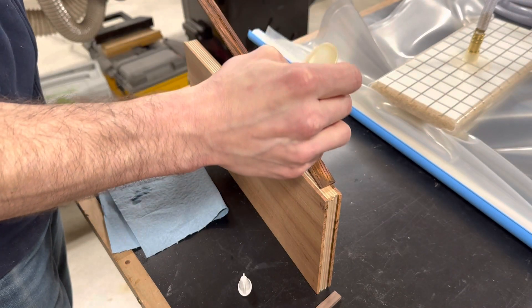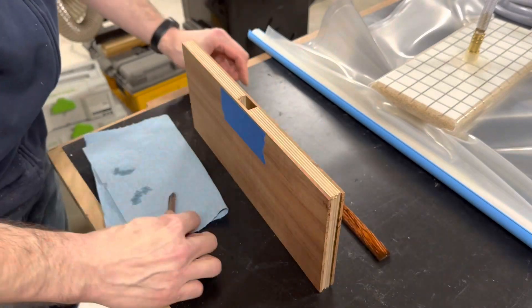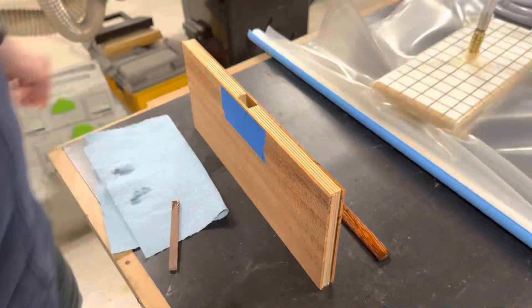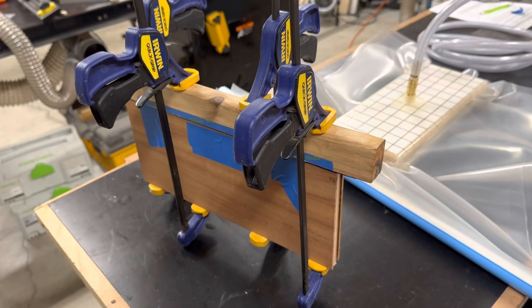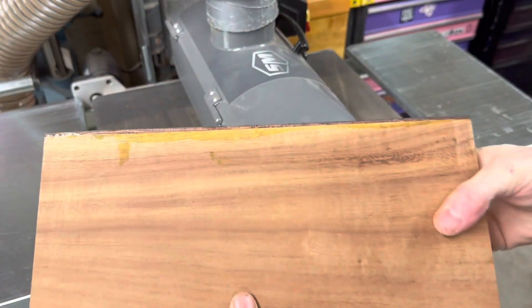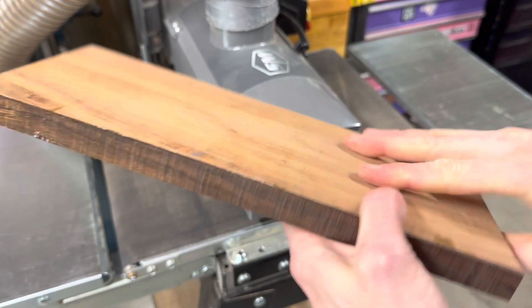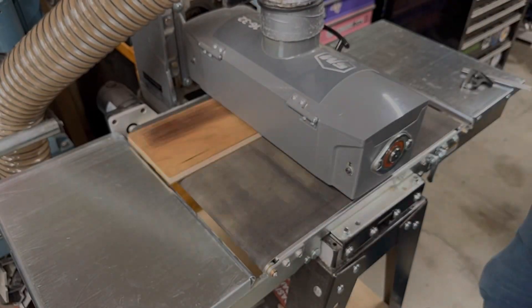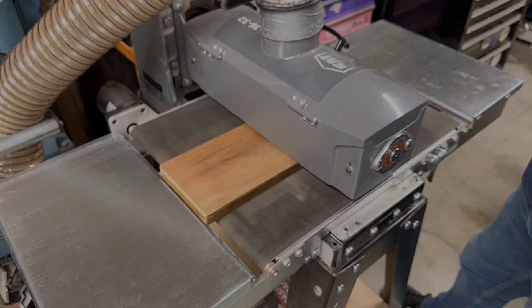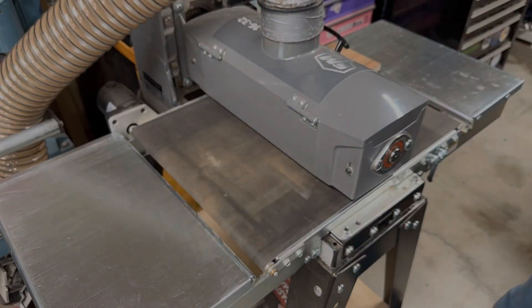Cocobolo is also fairly oily so PVA glues don't work very well on it. However, polyurethane glues do. After gluing on the cocobolo accents, I sanded the panels down to 5 eighths of an inch thick total. This left my veneers at a 16th of an inch thick, which is a good thickness for humidity changes and also not so thin that I was worried about sanding through it.